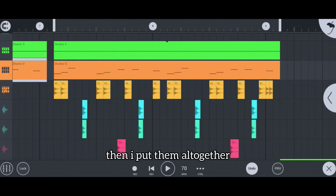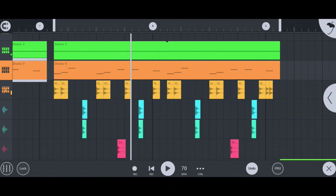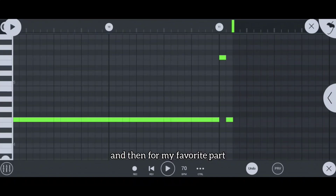Then I put them all together. And then for my favorite part — the 808 bass.